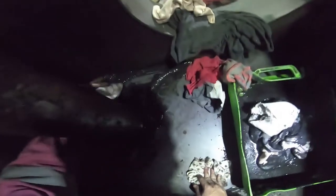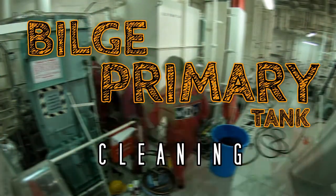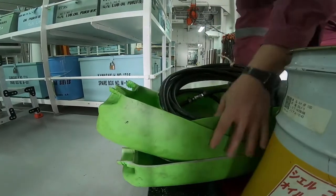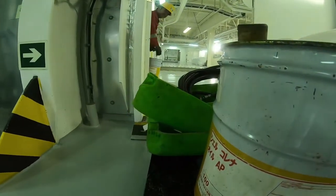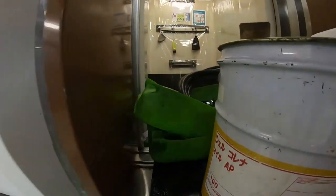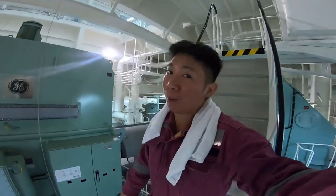Oh my god, it's so gross! So yun mga kaibigan, what's up sa inyo? And ngayong araw mga kaibigan, maglililis tayo ng beach primary tank. So sumahan nyo kami. Let's go!